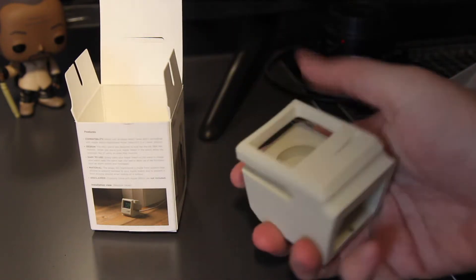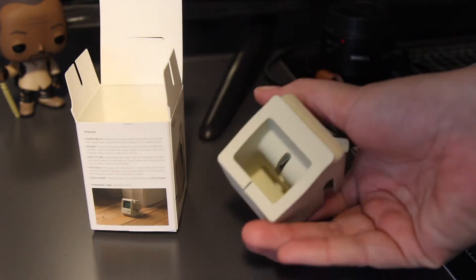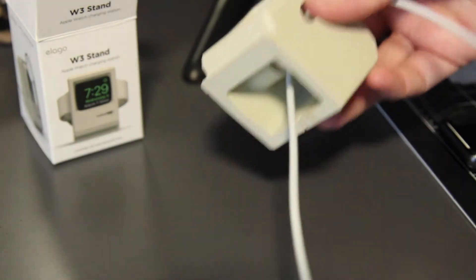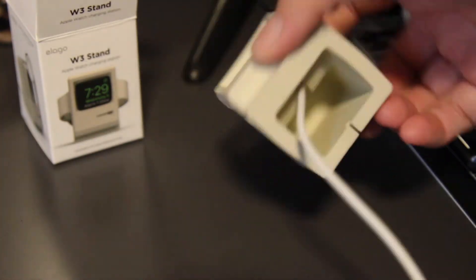This is a mini replica of the 1984 Mac computer. It comes in this cream color and also a black color if you prefer that. It kind of turns your Apple Watch into a mini version of the computer, which I thought was super cool.